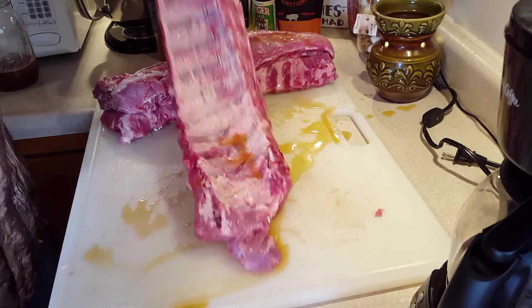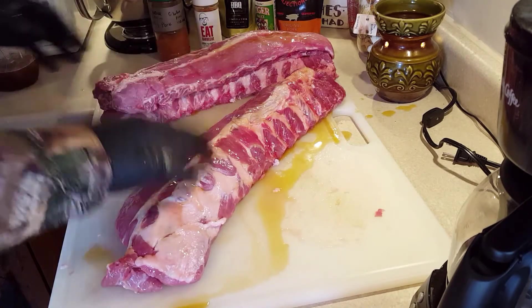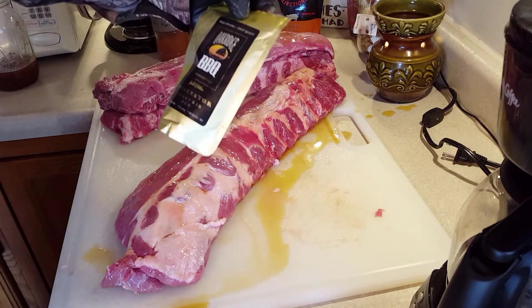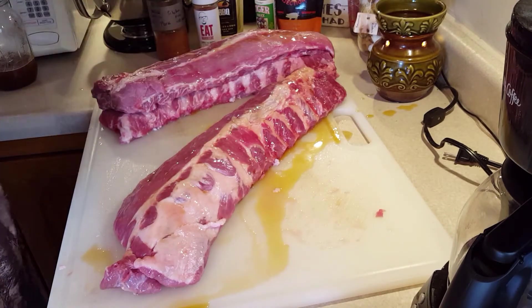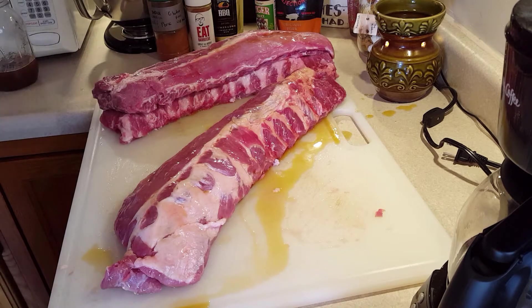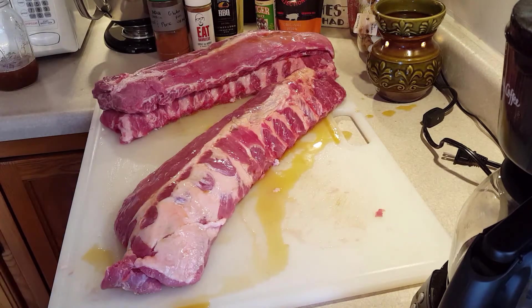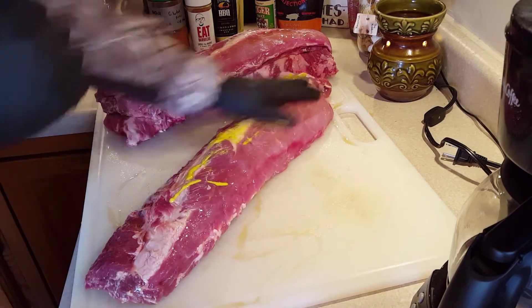Alright so here's my one that's injected, all done. I'm gonna go ahead and wipe this down and use some mustard. I'm gonna use Dominator Sweet Rub by Oak Ridge on two of them, and then I'm gonna use Eats Barbecue on mine because it's got a little bit of tang at the end. I'll get this rubbed down and then we'll see you on the pit.